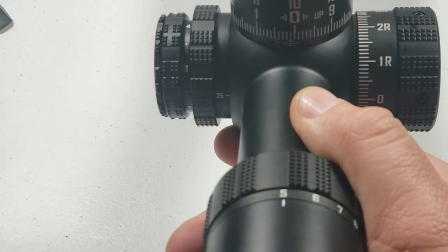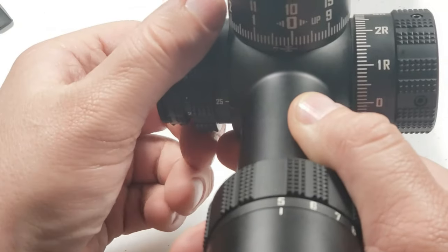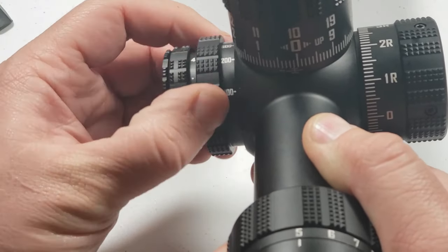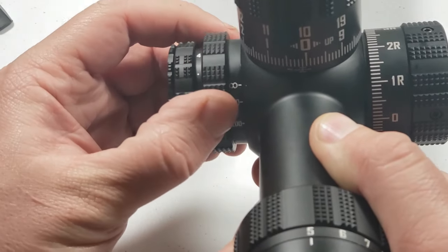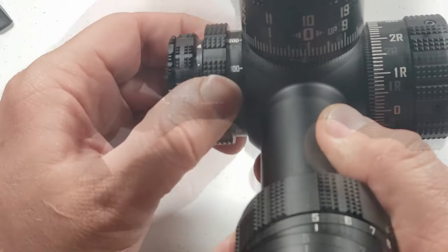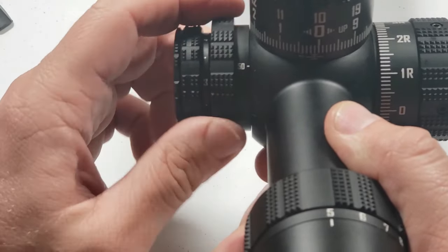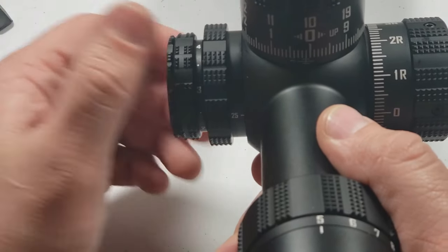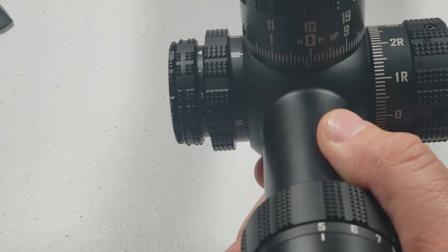The parallax goes all the way down to 25 yards, which is fantastic, and goes up to 50, 100, 200, 500, back to infinity. It comes in very handy when you're sighting in at a short distance or your target is at 25 yards — it's really nice to be able to go under 100 on the parallax.